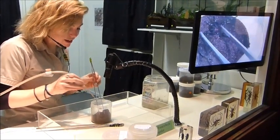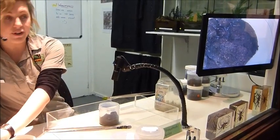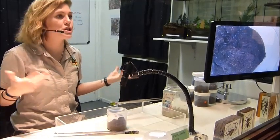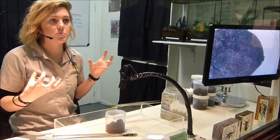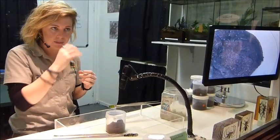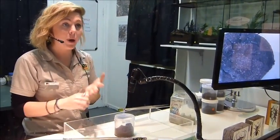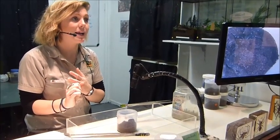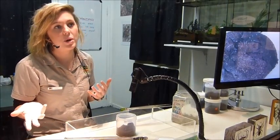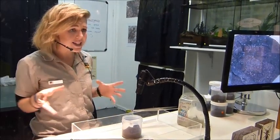If you ever do suspect a funnel web bite, first aid is really easy and it's exactly the same as a snake bite. First thing you want to do: remove any jewelry. Most of the time when you get bitten by these guys it's on the foot or the hand because you're out in the garden — so rings, watches, bracelets, take it all off, because your hand can swell double the size it normally is. Don't wash the bite, don't try and cut it, don't suck the venom out. If you get a friend to try and suck the venom out and they have a cut in their mouth, they end up envenoming themselves as well.